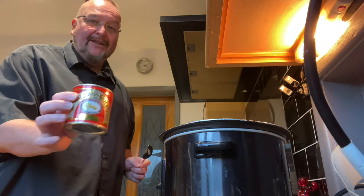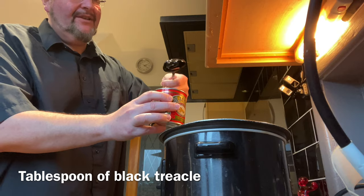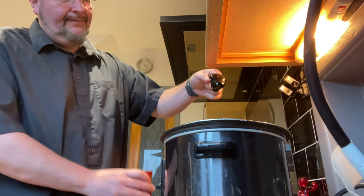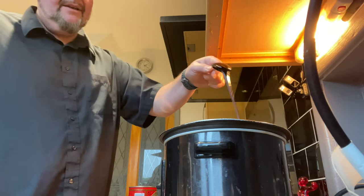One of the surprise ingredients: I'm going to put some black treacle on this — a really generous tablespoonful. I'm just going to let that all drizzle.